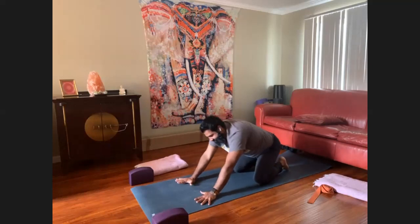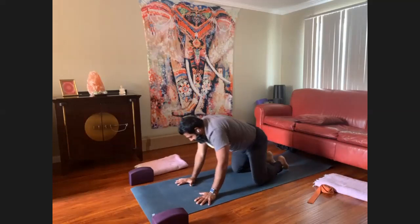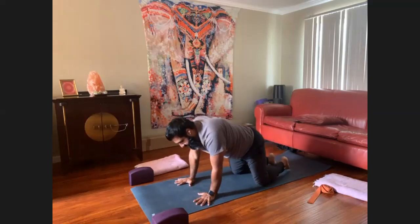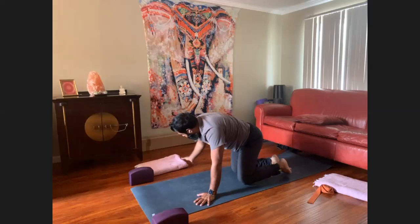Tune your energy within, withdraw from the senses. Right now it's about your mind and your body. One more time — to the right, pause at the top, then to the left. Steady the breath. One more time at home.